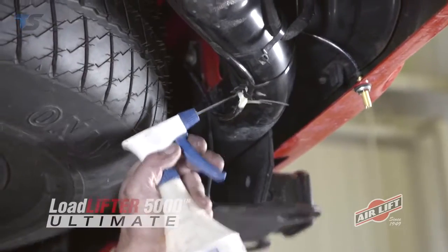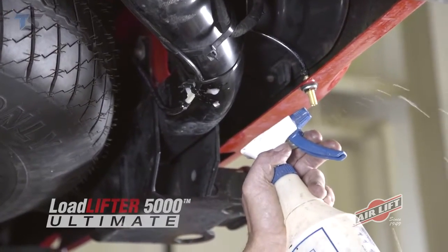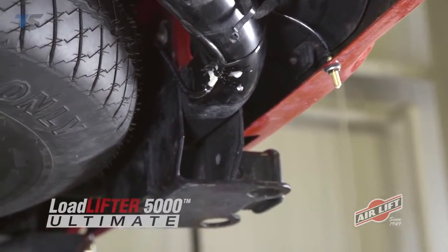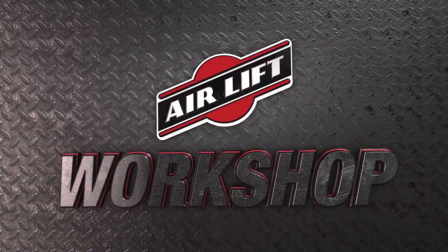To make sure your Airlift kit is airtight, inflate the system to 35 psi and spray a soap solution on all connections and valves while checking for exiting air bubbles. That just about does it — thanks for joining us in the Airlift Workshop.